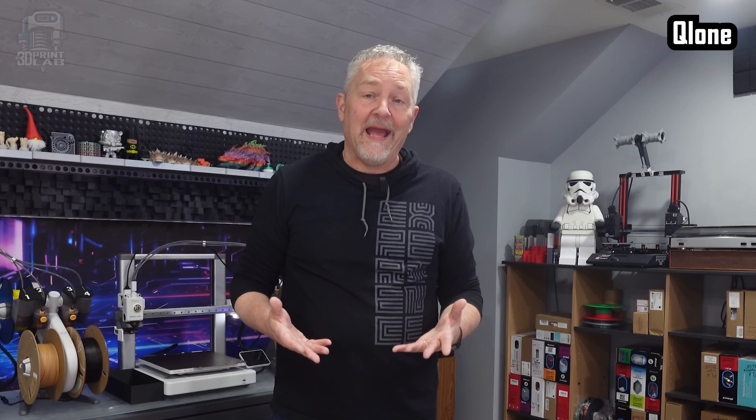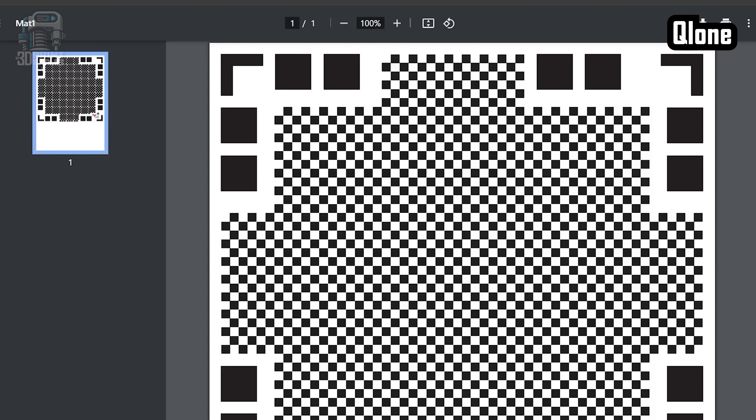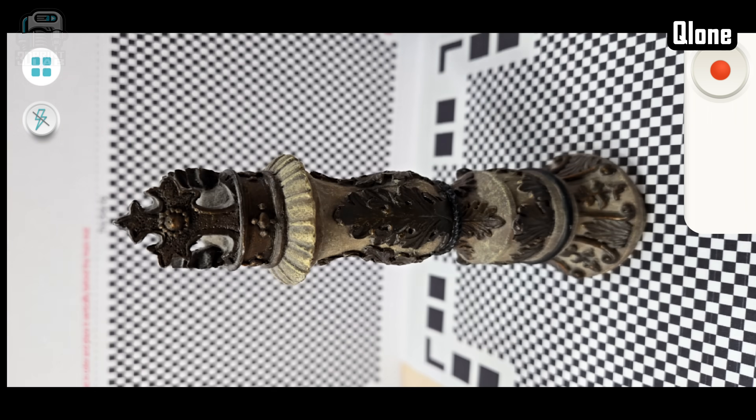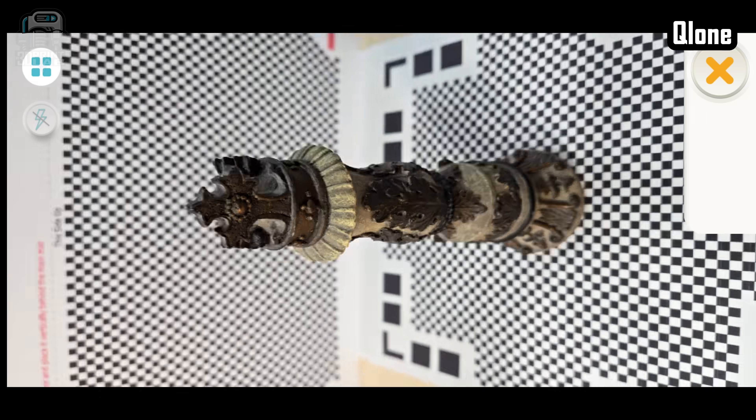Clone has a more professional way of scanning than most of the others. The biggest difference is they provide a free printable mat for you to put your object on, with even a background mat that goes behind it and lines up with the bottom. The goal is to give you the most accurate and best possible scan. The interface looks great and it was really easy to get right into the scan. Unfortunately, that's where everything comes crashing down — after many, many attempts to scan my chess piece, nothing worked.